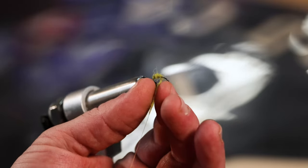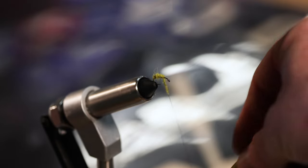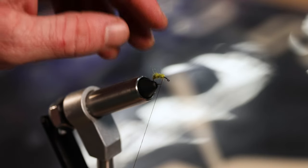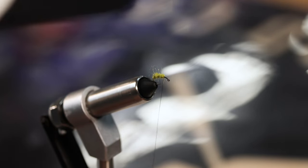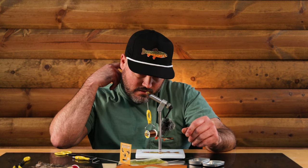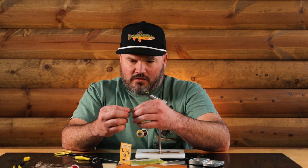I'm almost done with my dubbing here. I don't want to crowd the eye of the hook - I have a bad habit of doing that - so I'm staying back away from the eye a little bit. Pretty good body on there. I mean I could go a little bit thicker if I wanted to, but I like that right now.